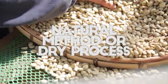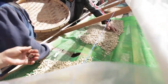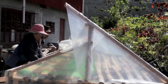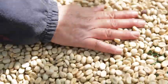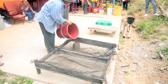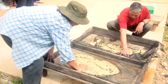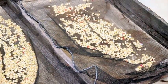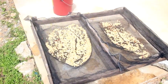The natural method or dry process is commonly used in areas where rainfall is scarce and long periods of sunshine are available. Some researchers say that coffee produced from this method is heavy in body, sweet, smooth, and complex. The freshly picked berries are simply spread out on clean surfaces to dry in the sun. To prevent the berries from spoiling, they are raked and turned throughout the day, then covered at night or if it rains. This process might continue for several days for each batch of coffee until the moisture content drops to 11%.